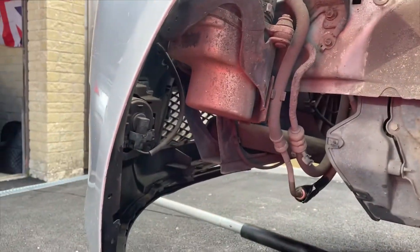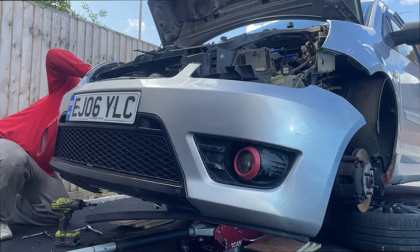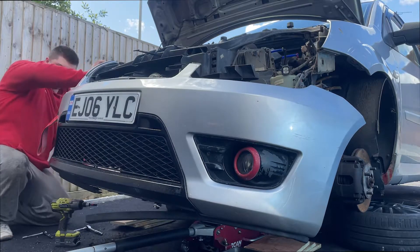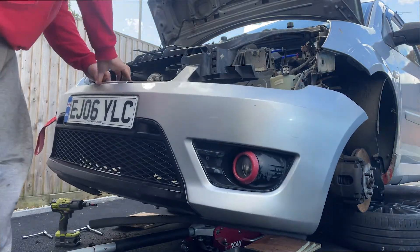Make sure to remove the fog lamp wires. Then undo the plastic clips on the front top and simply pull the bumper upwards and out to remove it.